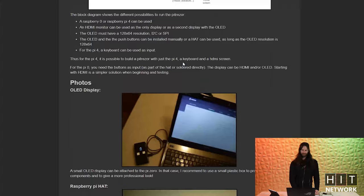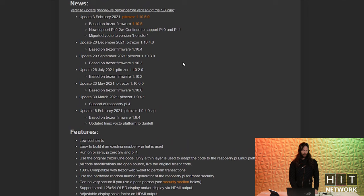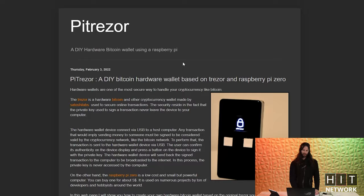Today I want to teach you guys how to take a Raspberry Pi and make one of these. You'll need to start by getting the software, which can be grabbed from the PyTrezor site itself. A lot of people do it with a Pi Zero, but they're super hard to get at the moment, so I'm actually going to be doing it with a Pi 4 today.